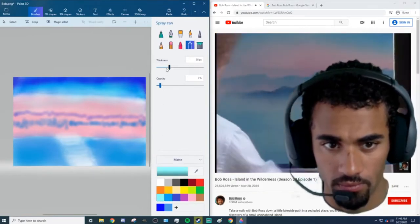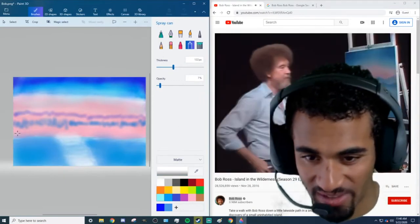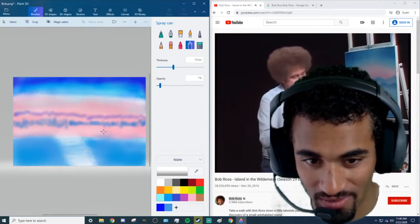Dude, holy crap, this is so calm. Let's have some more — treasure it. I like that, bro. Let's take some black and some Prussian blue.